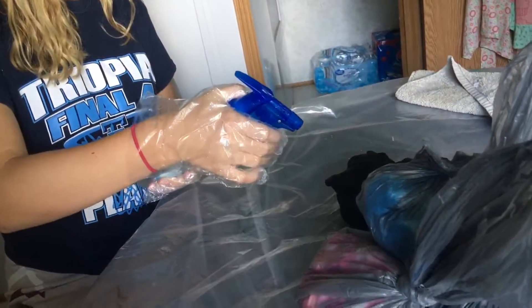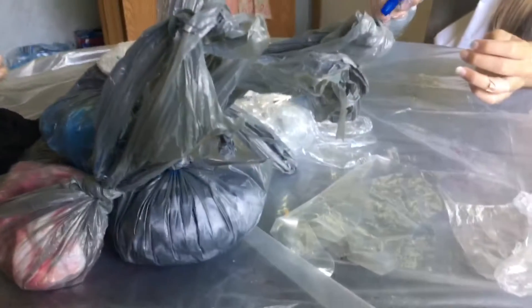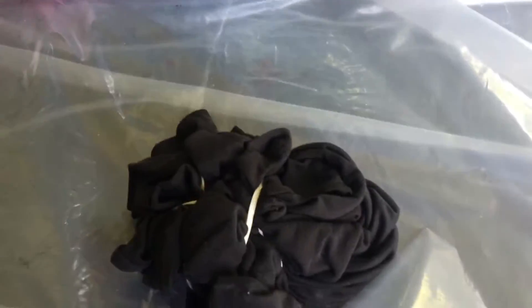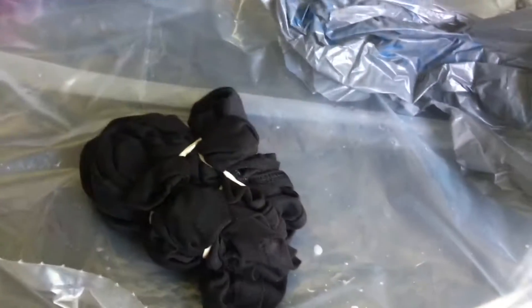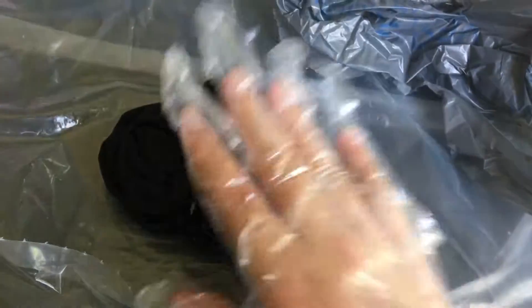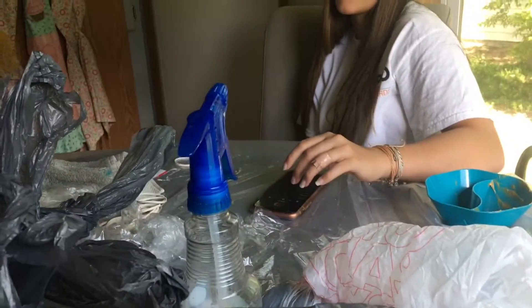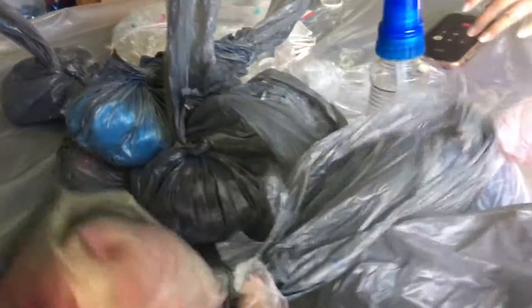Mom's doing the bleach. We did like half water, half bleach in the bottle. So now we're gonna let them sit for like eight minutes and then we're gonna rinse them out, take the bands out, and then wash them, because that's what the instructions said. It's going straight to voicemail. Currently Gracie's looking for her phone because she doesn't know where it is.